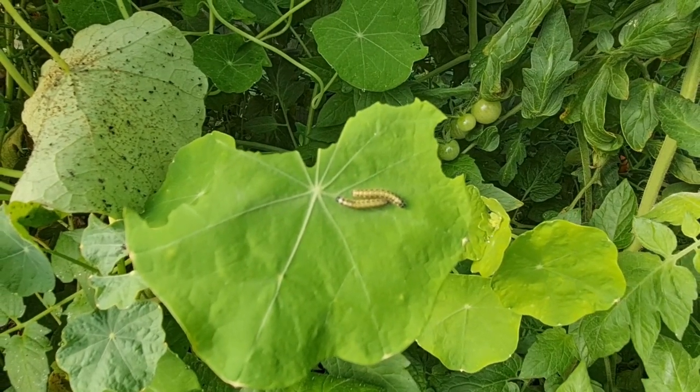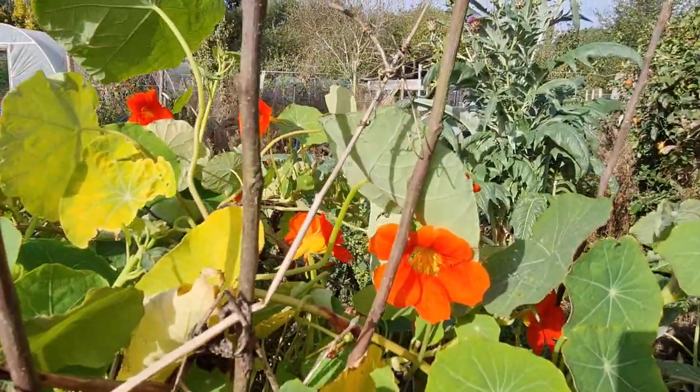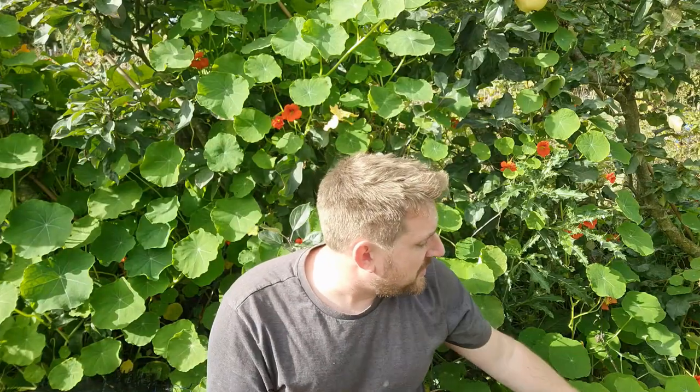They also attract lots of beneficial insects — bees are drawn to it and other pollinators — which just makes the garden a much better place to be and makes plants more likely to get pollinated. All parts of this plant are edible: the leaves, the stems, the flowers. They've got a lovely peppery, almost mustardy taste. The unripe seeds also have a kind of peppery taste.